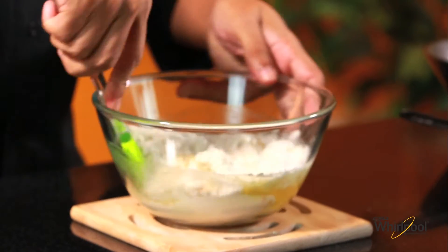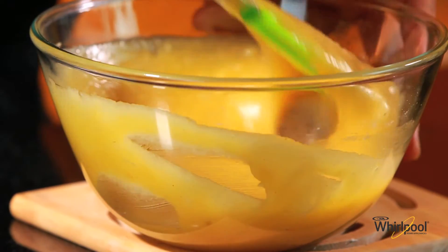Let's give this a good stir and the batter is made. Now all that remains is to bake these.